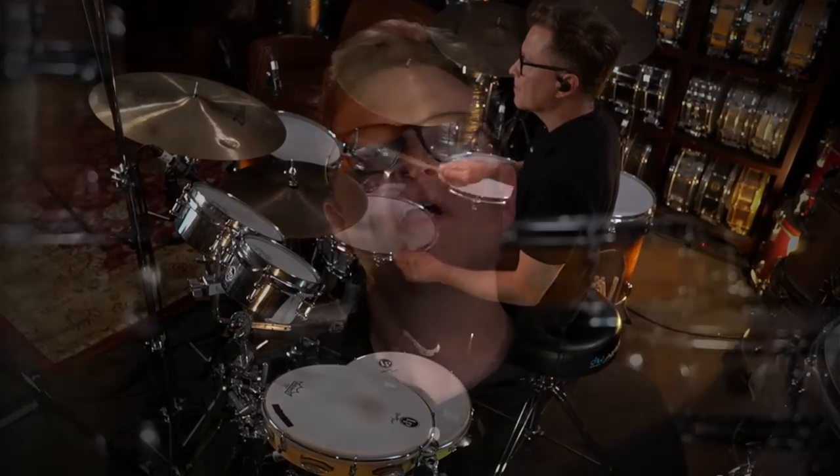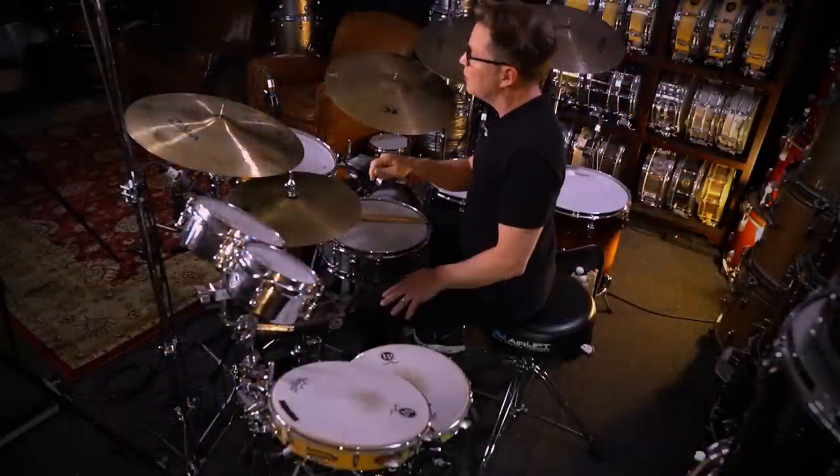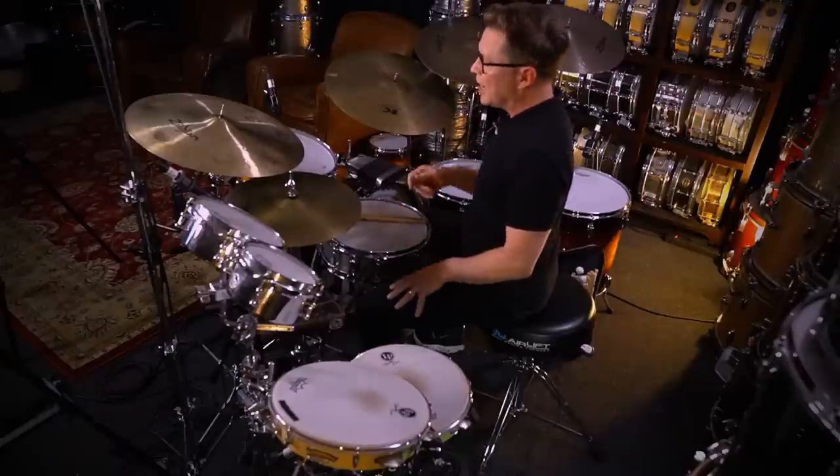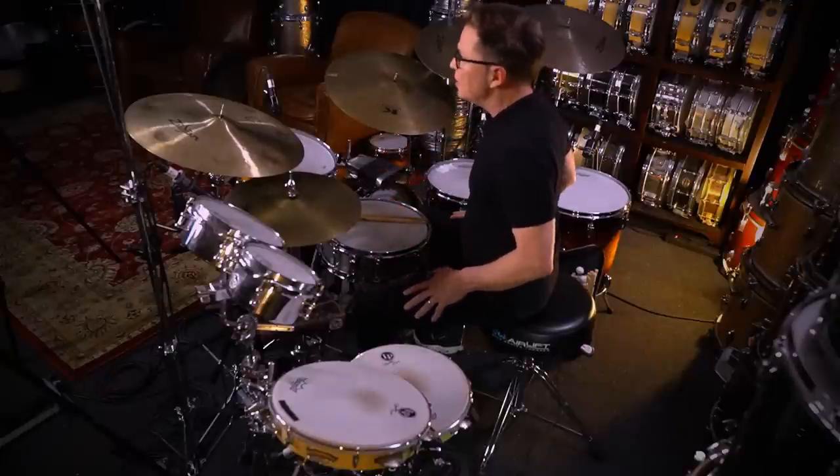In this lesson, we're going to cover how to make your consistent 16th notes in your lead hand feel better. Now that we've covered three different ways to technically approach our consistent 16th notes in our lead hand, and we've also covered some classic grooves that have consistent 16th notes, now we're going to learn how to really dial in the phrasing and make these consistent 16th notes feel better.